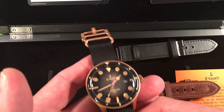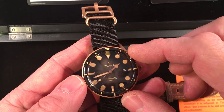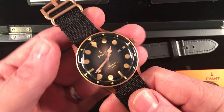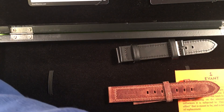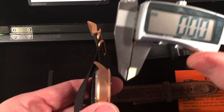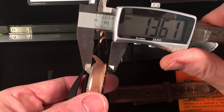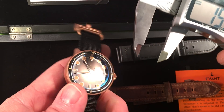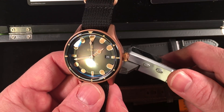My first impression was that it was very pretty. I love the curved topped insert. But something startling to me was the height of it — it's a very tall watch. It's almost 14 millimeters tall; it's pretty thick. The case itself is not that bad.